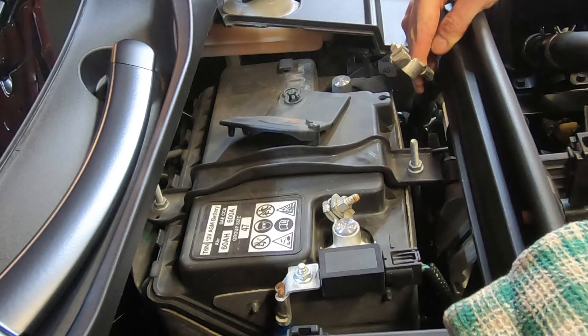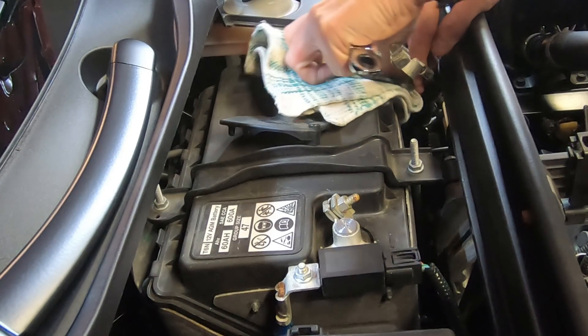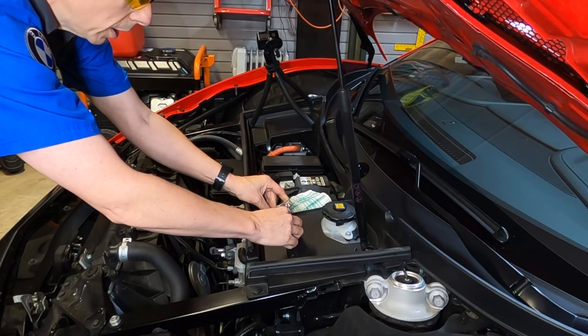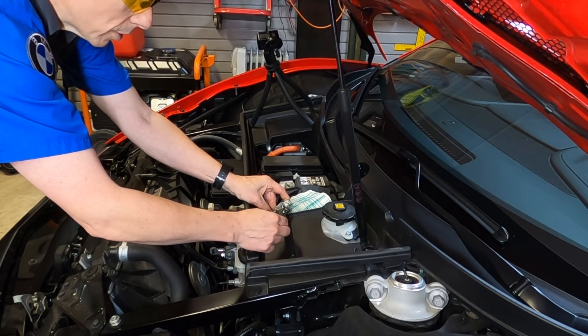I'm going to place this cloth on here in order to prevent the two posts from touching again. Now I can take and undo the nut completely so that I can stick the little pigtail end right where this is at.